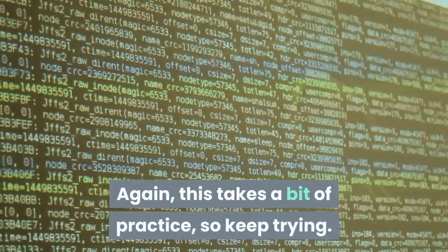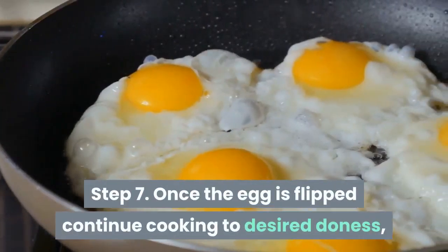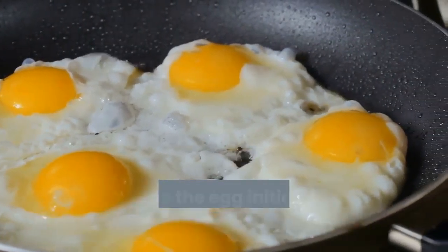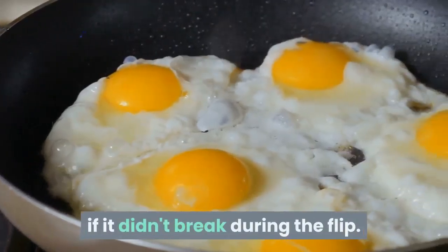Again, this takes a bit of practice, so keep trying. Step 7: Once the egg is flipped, continue cooking to desired doneness. Don't move the egg initially, as this can break the yolk even if it didn't break during the flip.